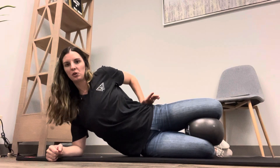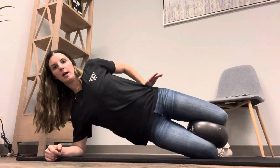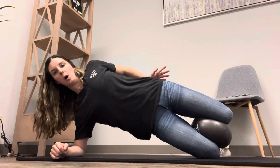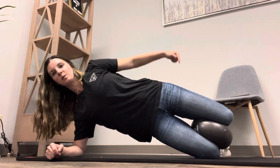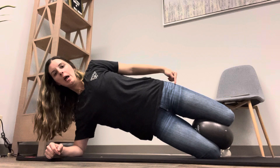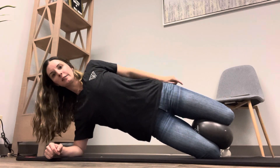From here, all you're going to do is lift your hips up and forward as you squeeze down into the ball, and just hold that position. Make sure that the top knee is squeezing down into the ball so that you can create tension in your adductors or your groin.